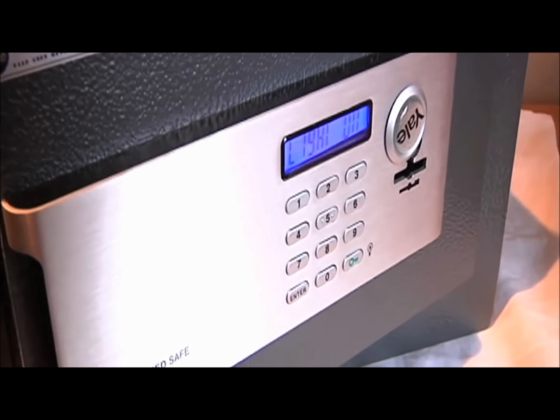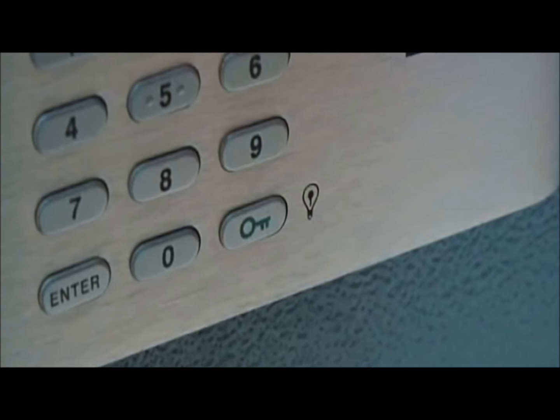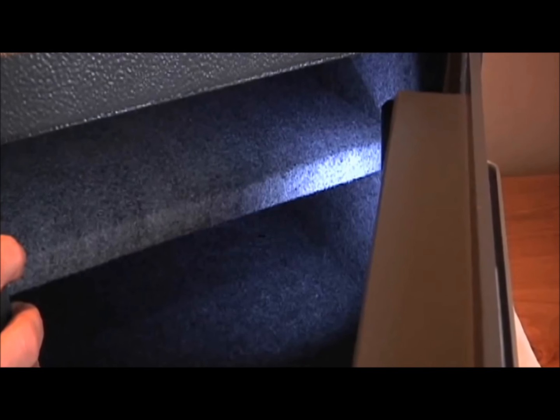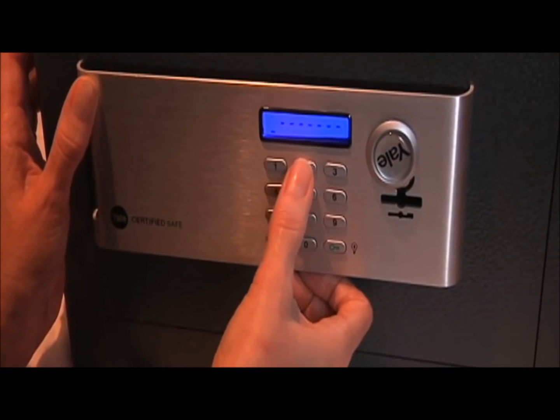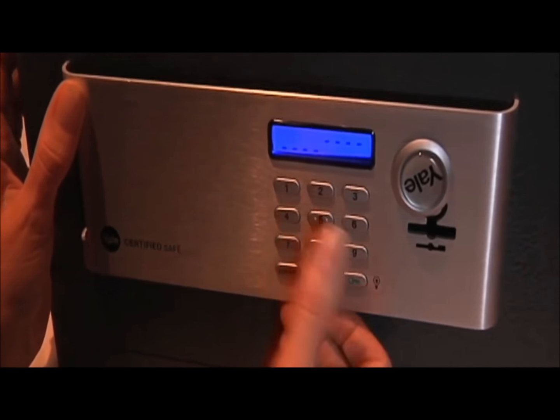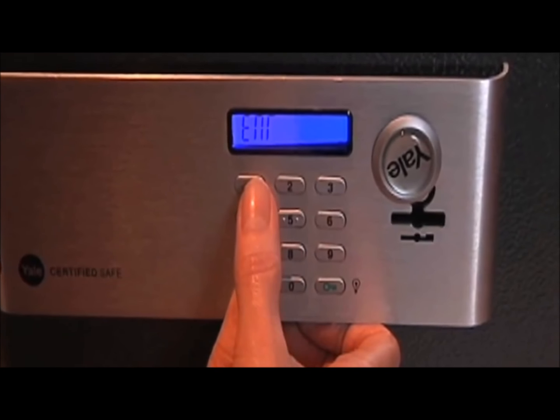If you ever want to reactivate the interior light, open the door then press the green lock key and the light will be turned on for another 30 seconds. If at any point you want to hide digits on the display screen — for example if someone is looking over your shoulder — press and hold enter then press 1.